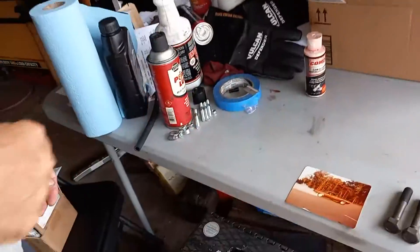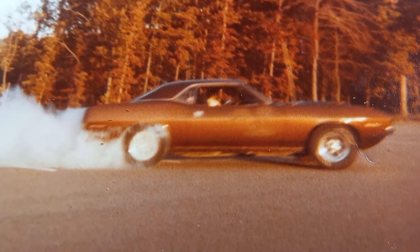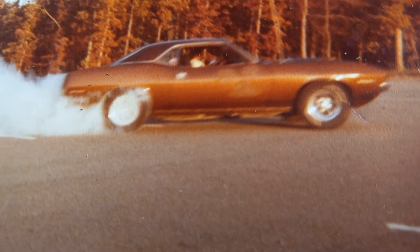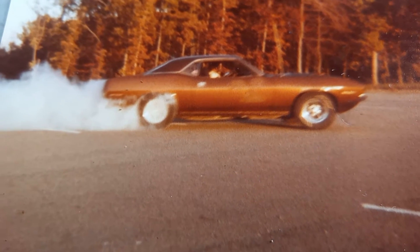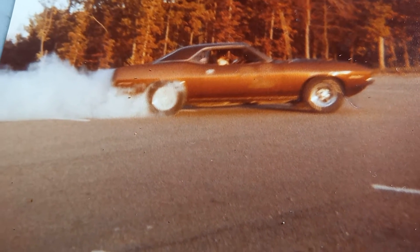I have a picture to prove it. This is me back in high school, which was 1980, in a '70 Barracuda with a 383 four-speed that I personally overhauled. Does it look like it's having any problems with main cap bolts? Hell no — that car hauled ass. I've never stopped fooling with engines since high school. I've done so many now I'm probably getting close to 100 — Ford, Pontiac, Oldsmobile, Chevrolet, Chrysler. I've done just about everything.